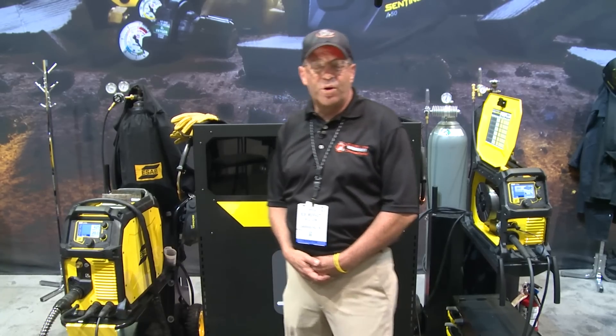Welcome to Weld.com. We are live at the American Welding Society booth here in Las Vegas, Nevada. ESAB booth 4529.